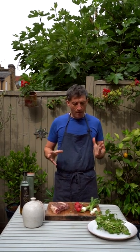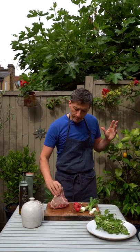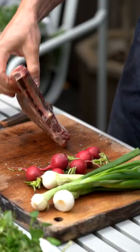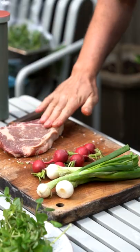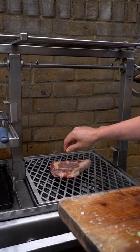The first dish that I'm playing around with today is a grilled ribeye on the bone, and then we're going to do simple grilled onions, radishes, and a watercress salad with loads of lemon juice and some olive oil. We're gonna get started — I'm gonna get my beef on first.